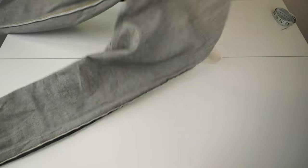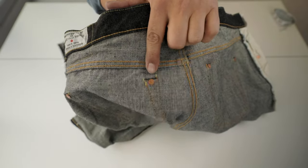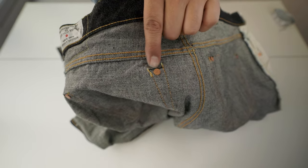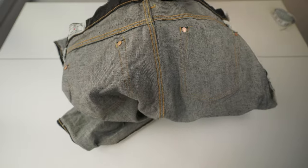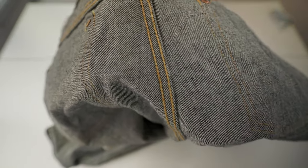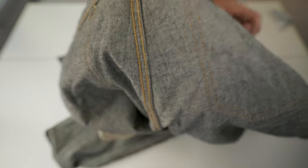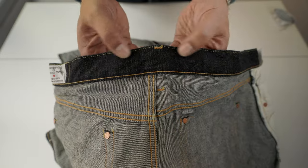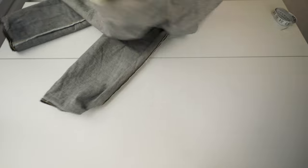In the back we have hidden rivets — copper hidden rivets — stamped with the brand. There's bar tacking throughout. Look at the chain stitch — chain stitch with two colors of thread, yellow and orange, as you can see. It's all chain stitch. Then a single stitch. And there's the Studio Artisan label. Fantastic — so far, so good.